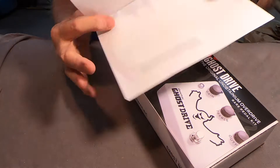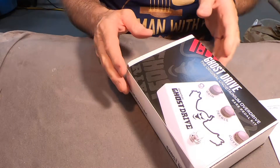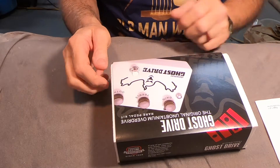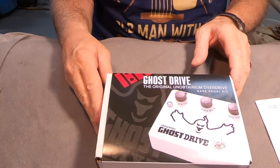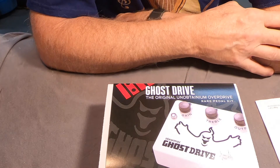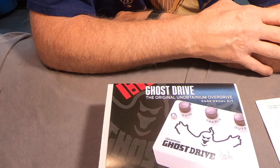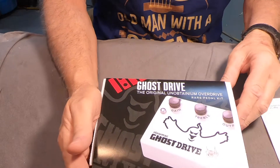It doesn't have a price on this thing. This is a Ghost Drive, and it doesn't even say what it is a clone of on the package, but it is a clone of the Klon Centaur. According to the advertisement that goes along with these things, those are selling for around five to seven thousand dollars depending on where you find them — Reverb or online somewhere.